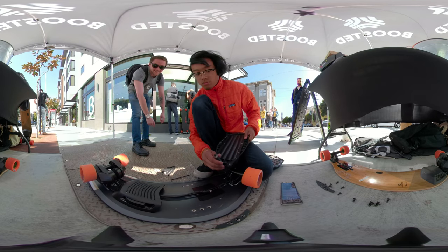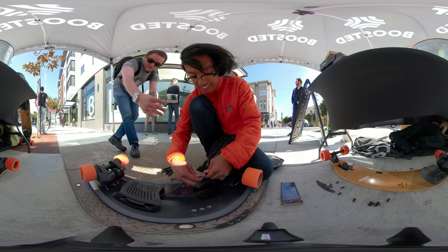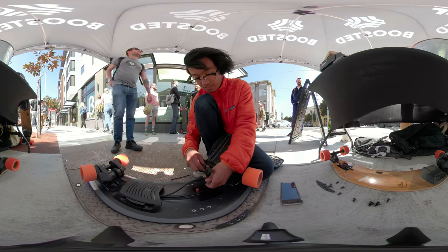It's replacing the battery. We've been burning through the battery all day because they started at 12, it's about 4 o'clock right now. A lot of people riding it, man.